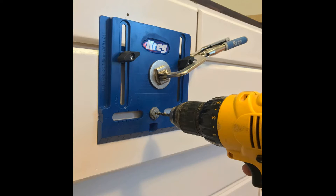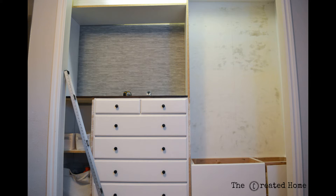About this same time I went ahead and attached the hardware to the drawers. For this I used Kreg Jig's hardware jig, which made attaching both the pulls and the knobs really simple.